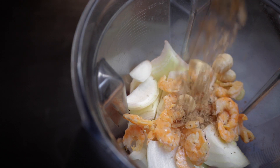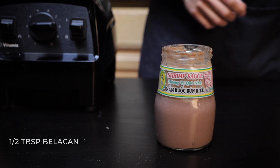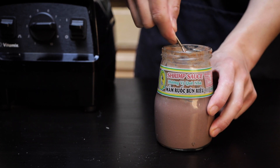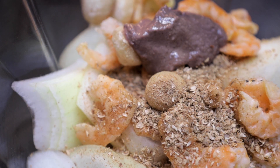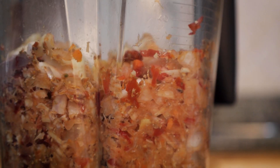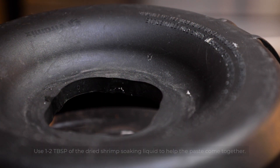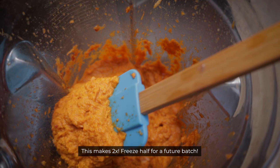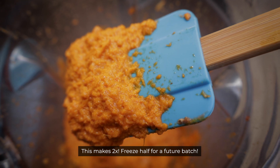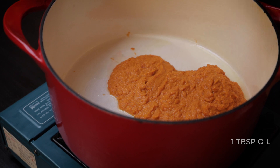It's about to eat. Let's go. Let's put the water in the fridge.